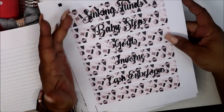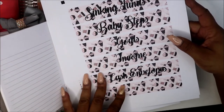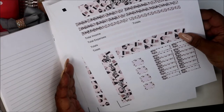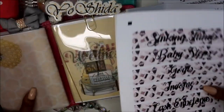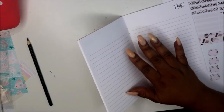Then we have our categories: sinking funds, baby steps, goals, income, cash envelopes, and another thick washi. And then we're back to the mini — yes, this is the mini. So I want to start with the mini. I'll probably speed through it. I just want to show you guys how I'm planning to budget in my B6.